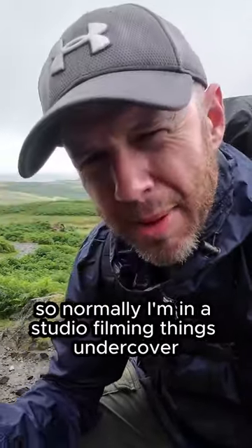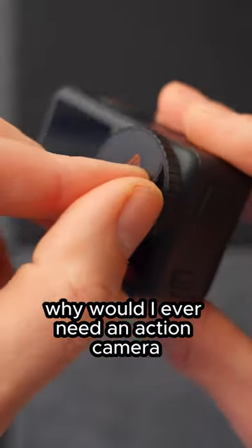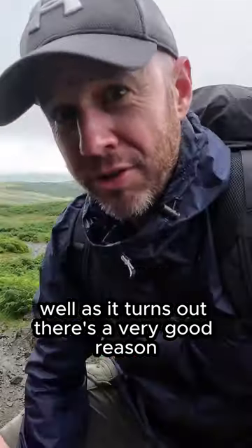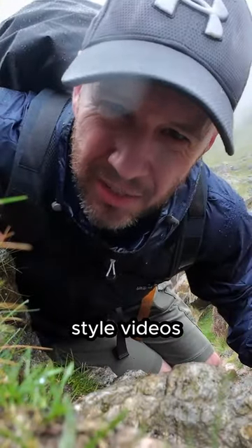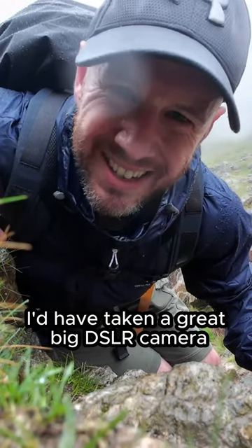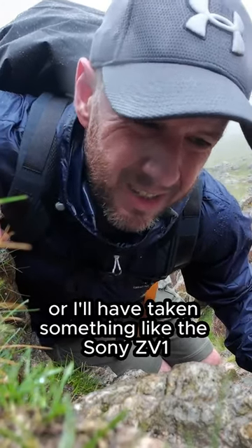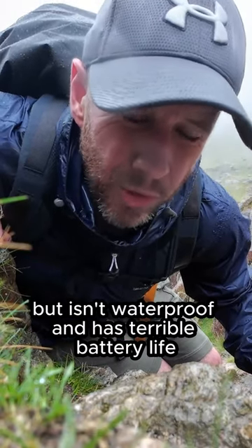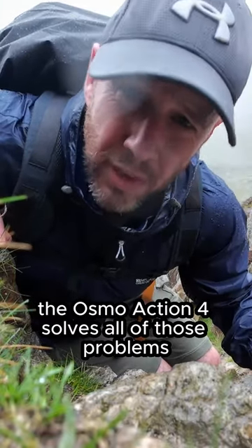I'm a tech reviewer so normally I'm in a studio filming things undercover. Why would I ever need an action camera? Well, as it turns out there's a very good reason. I'm doing loads of these vlog style videos and in the past I'd have taken a great big DSLR camera which is heavy and expensive, or I'd have taken something like the Sony ZV-1 which is a great little camera but isn't waterproof and has terrible battery life. The Osmo Action 4 solves all of those problems.